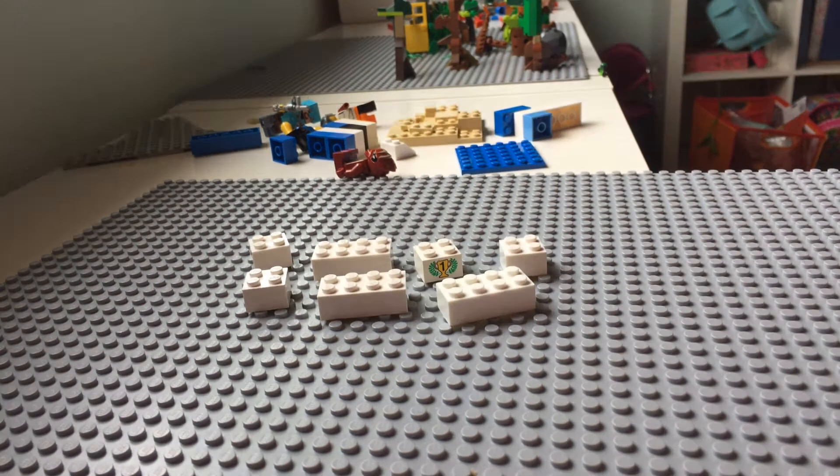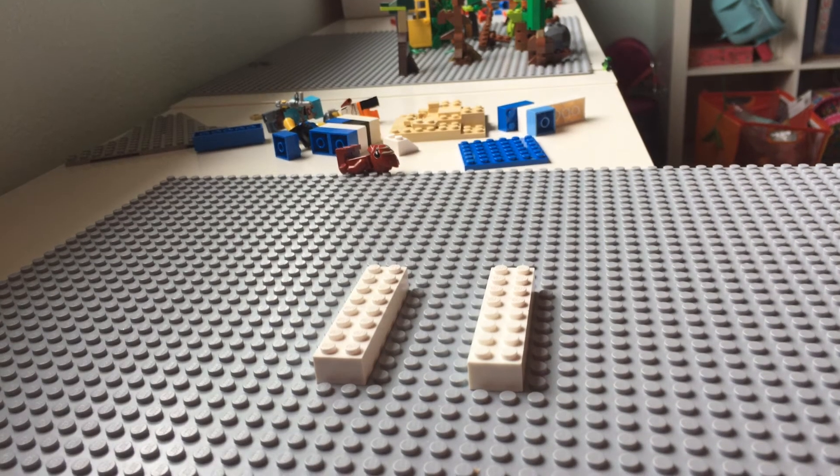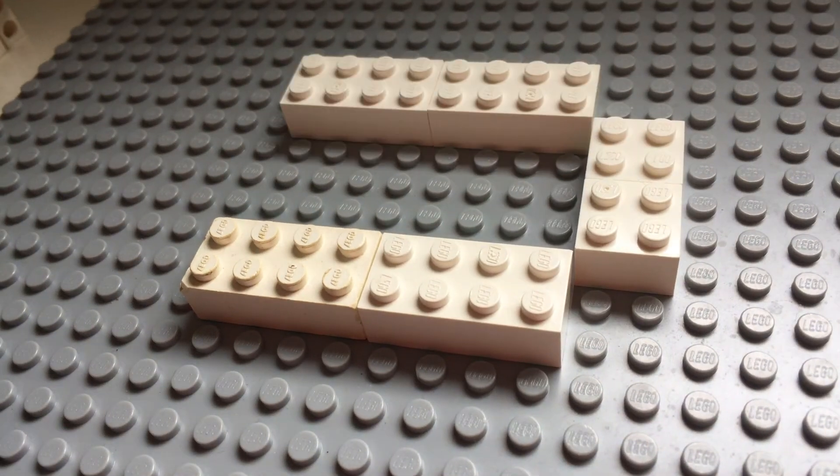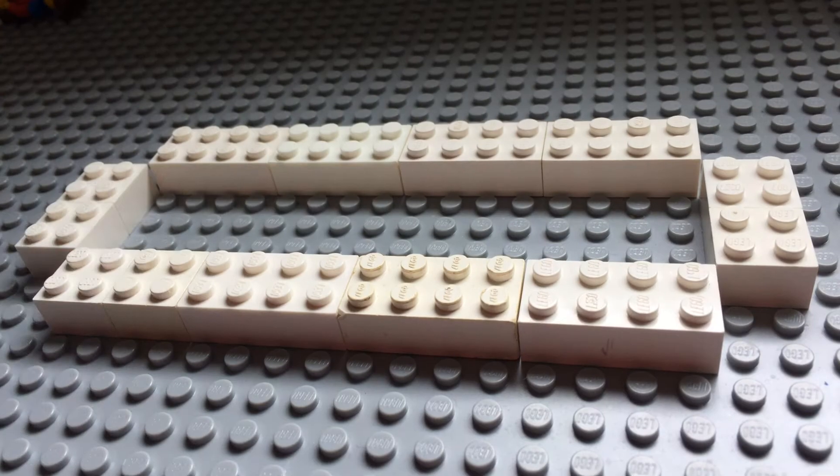Hey guys, it's DoggyNamonStarWars. Today's video, make sure you're following while I talk, is how to build a very simple house.